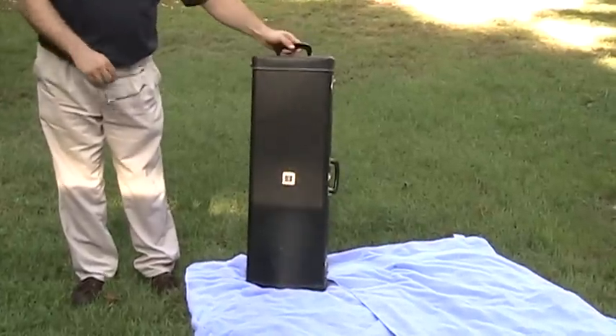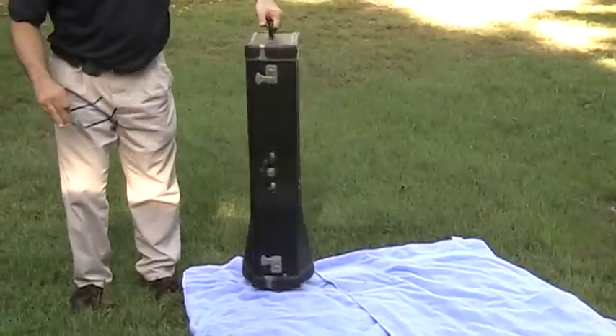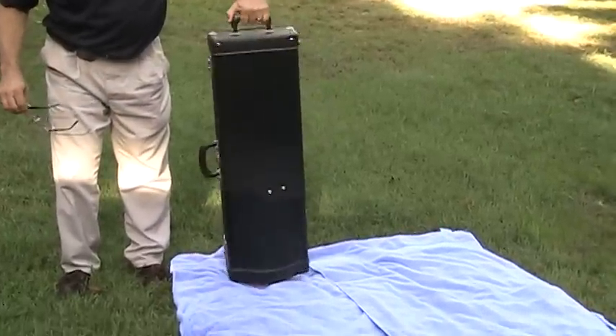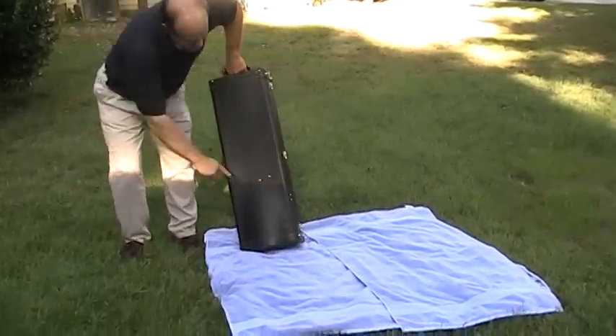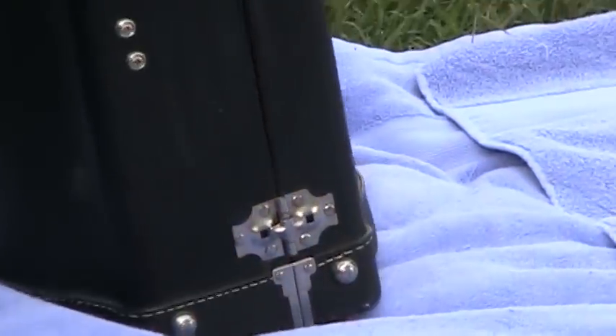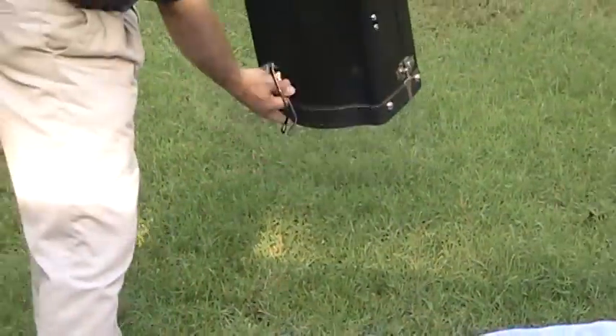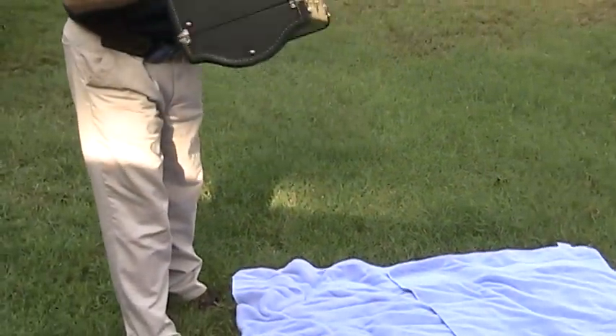This is the case. As you can see, there are a few light scuff marks on the side. This side looks pretty good except for a scuff mark there, and the bottom — no marks. The top is fine. The bottom looks pretty good.